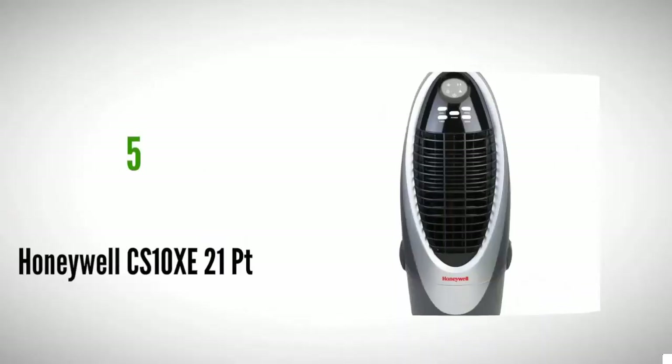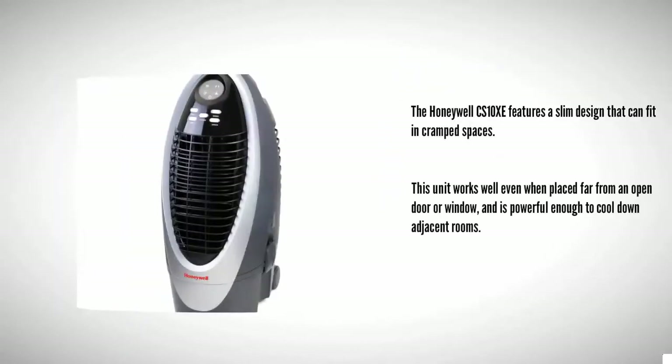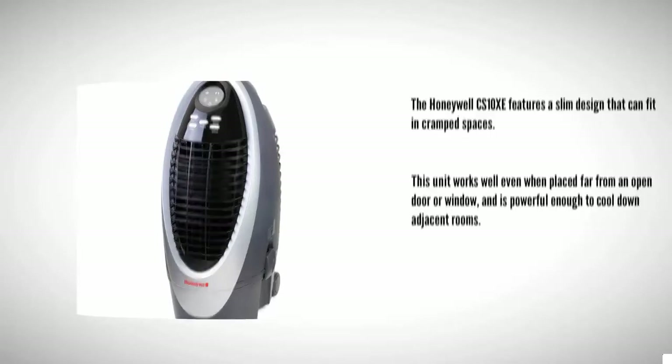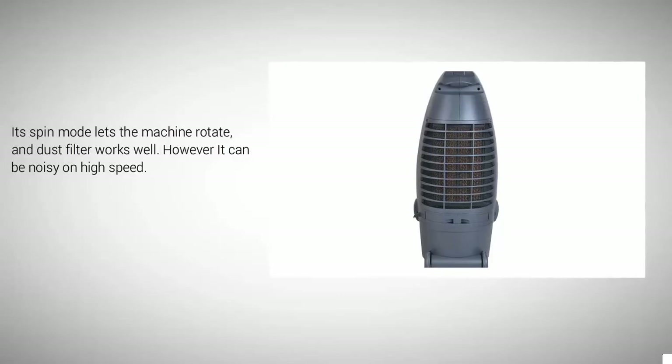Starting at number five, the Honeywell CS 10 XE features a slim design that can fit in cramped spaces. This unit works well even when placed far from an open door or window and is powerful enough to cool down adjacent rooms. Its spin mode lets the machine rotate, and the dust filter works well. However, it can be noisy on high speed.